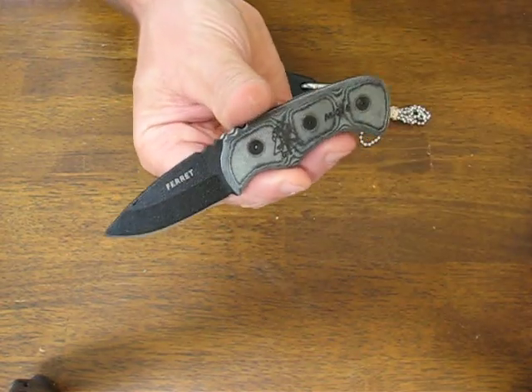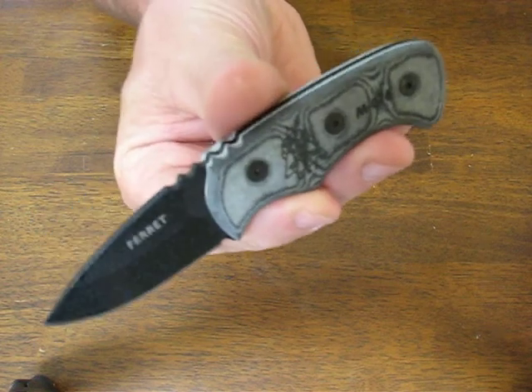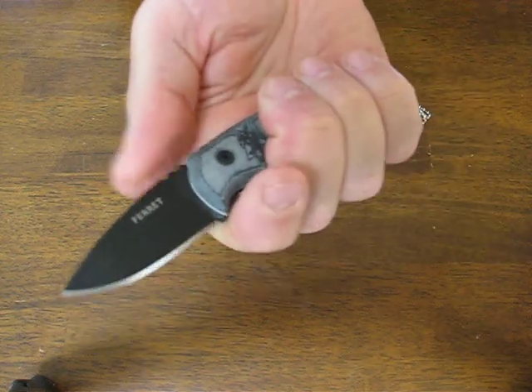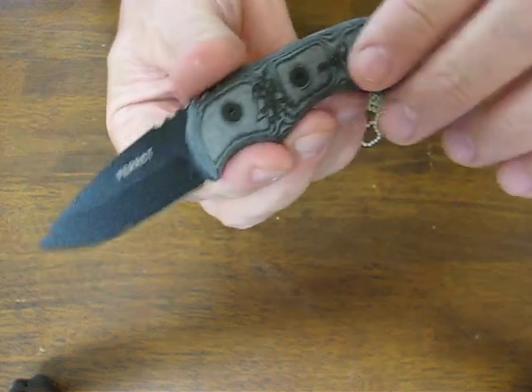Today on osograndenives.com we're looking at the TOPS Ferret model FB HP01. This is a small, very comfortable little neck knife by TOPS. It's made of 1095 high carbon alloy steel with a hardness of 58 HRC.